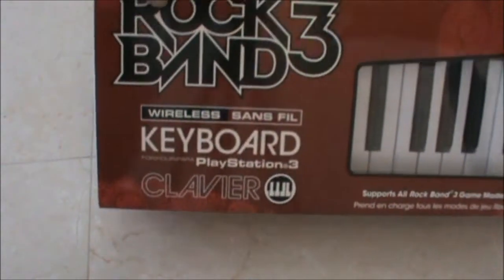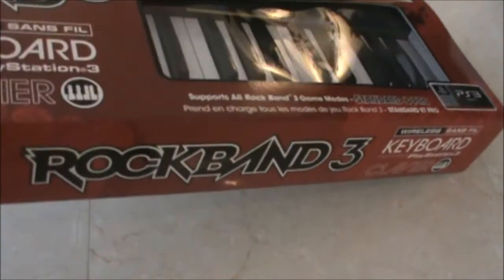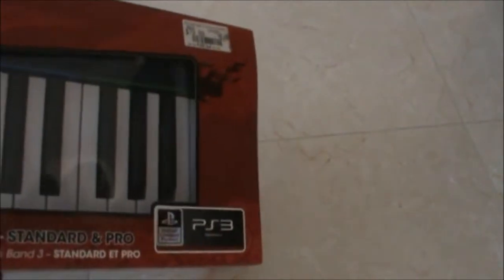Okay, so it's the keyboard itself, as you might have seen a million times. I'll open it up right now — slide it out right now.